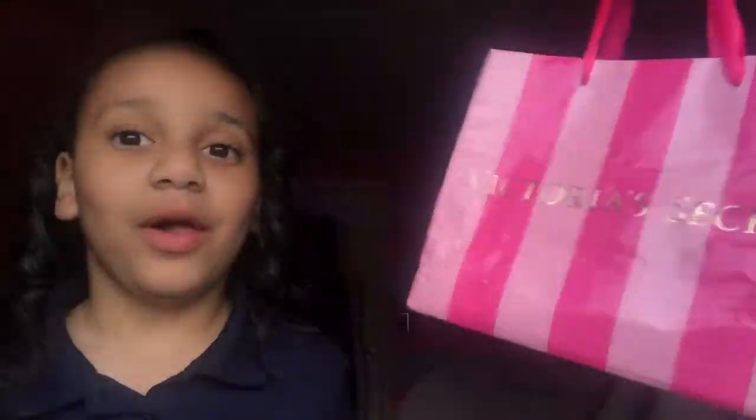Hey guys, it is your girl Jasmine and I'm back with another fancy schmancy video. So in today's video, my little sister Jordan is going to be joining me. And what we're going to be doing is I'm going to be letting her do my makeup. So I'm going to be giving her this little bag of makeup — it's full of some stuff she can use to do my makeup. And I'm going to hand this over to her and we're going to get right into the video.